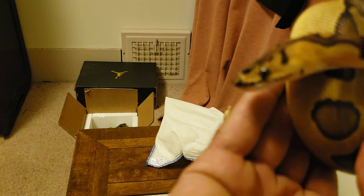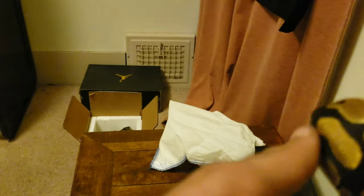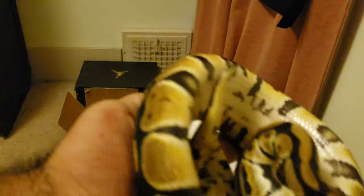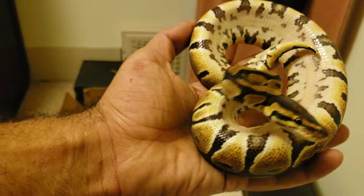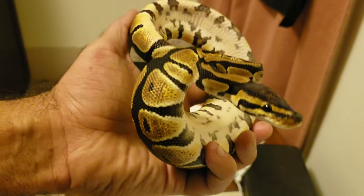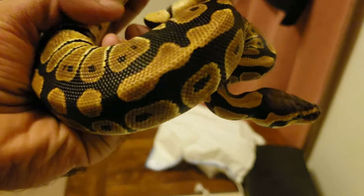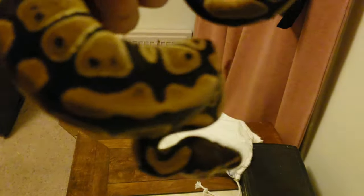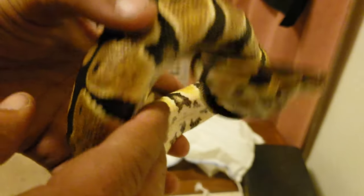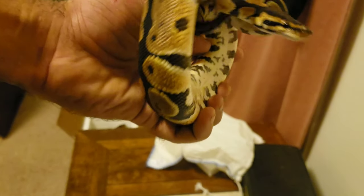This is a normal Het Clown. I got him with the Enchi Centrone female. He's not as feisty as she is, but he definitely is a biter too. Just need to work with him. Definitely will be holding them a lot more. These two just seem to be nippy. He's a nice size — about the same size as the Lavender Het Pied. But my Enchi Centrone female is way bigger.